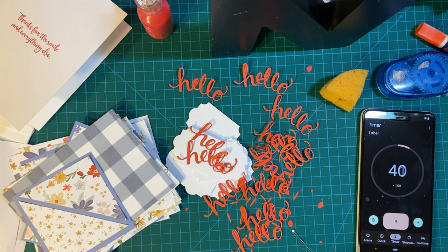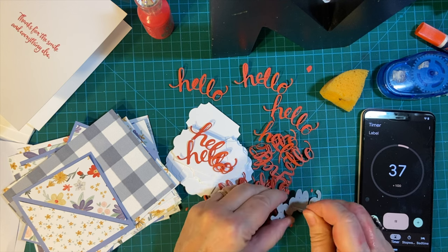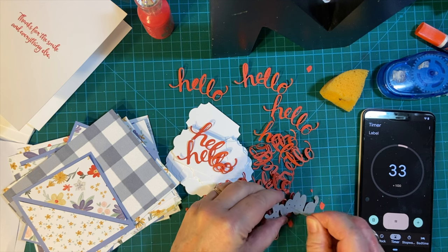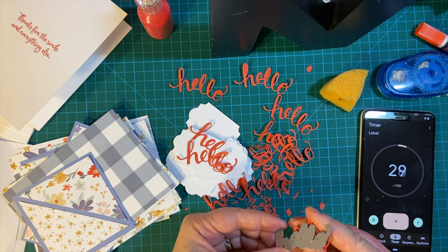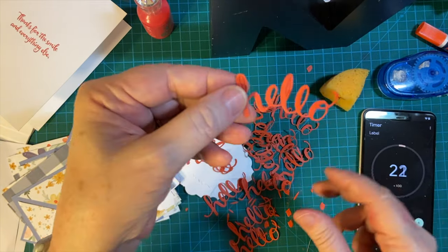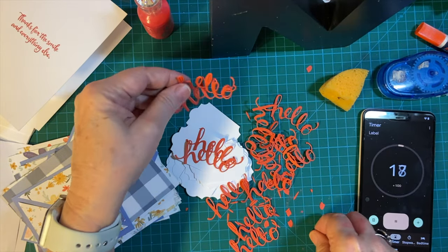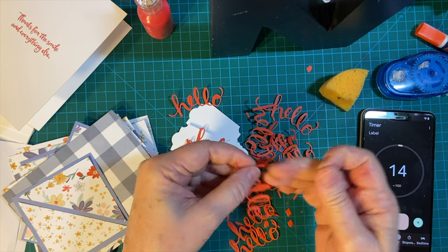I went ahead and cut an extra one just in case. So we're down to 32 seconds. I knew it was going to take the majority of the time, but there's what the die cut looks like and I'm going to be poking out all the pieces and will go ahead and glue them on next time.